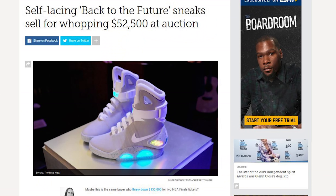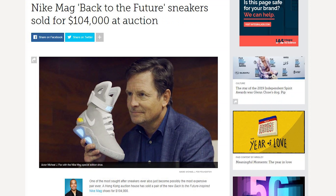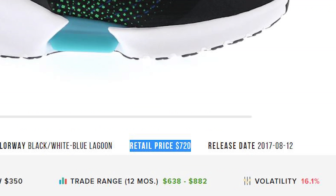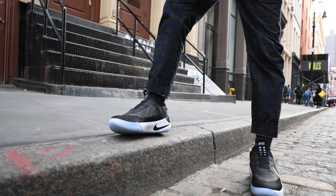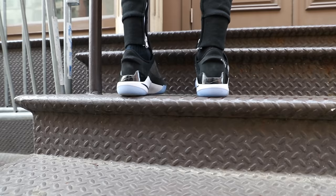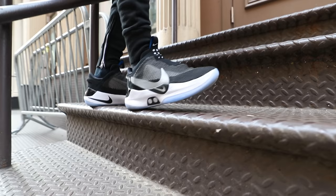We haven't talked about pricing yet. To give you perspective, the 2016 Mags have sold at auction for upwards of $100,000. The first pair of consumer self-lacing Nikes, the Hyper Adapt 1.0s, retailed for a whopping $720. The Adapt basketballs cost less than half of that — $350. Yes, that's expensive for a pair of shoes for most people, but to me it's the cost of being an early adopter.